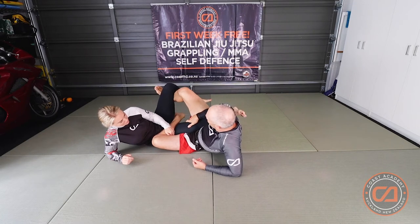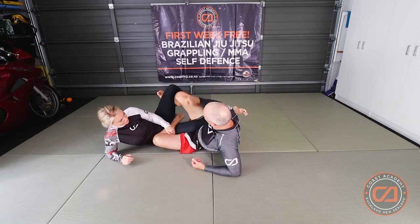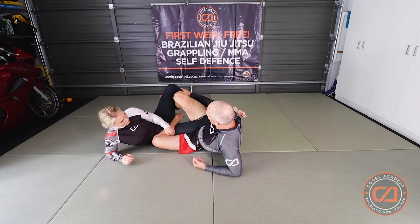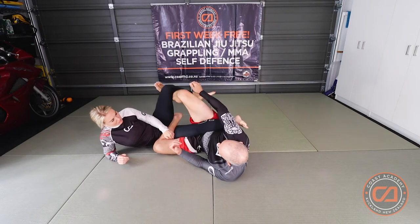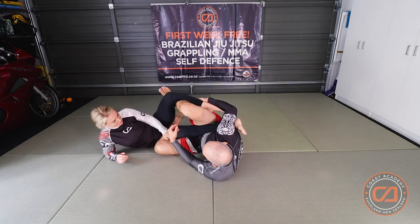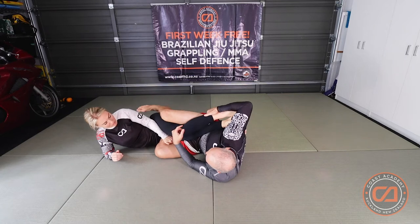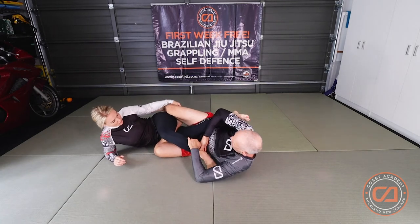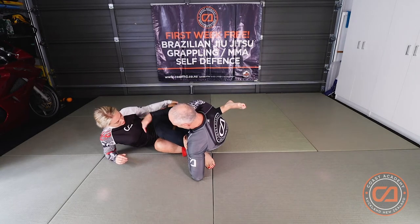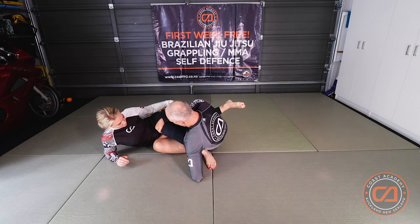From here I want to look to control this outside leg. There are a couple of ways I can do this. One is I try to feed this to myself — if it's here I feed it to myself, I kick my leg through, and I bring my partner's leg on this side of my body. Once I've done this, I reach and I grab the top of my partner's knee and I pull it into me.